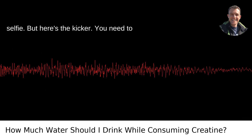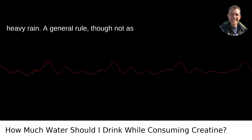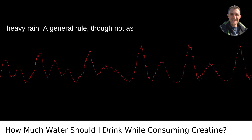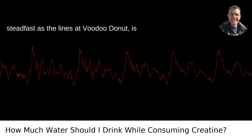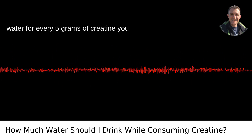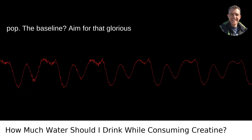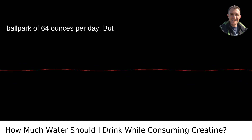But here's the kicker — you need to churn through more agua to keep your body flushing like the Willamette River after a heavy rain. A general rule, though not as steadfast as the lines at Voodoo Donut, is to drink an additional 16 to 24 ounces of water for every 5 grams of creatine you take. The baseline? Aim for that glorious ballpark of 64 ounces per day.